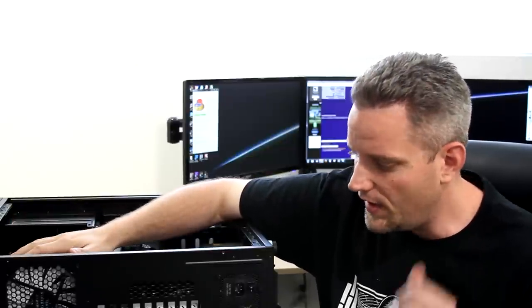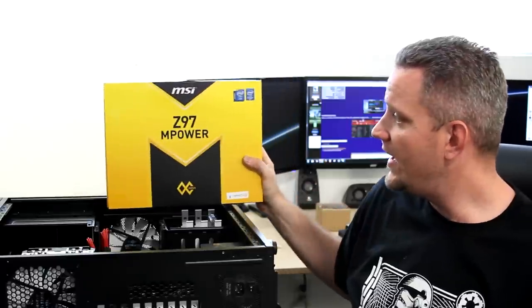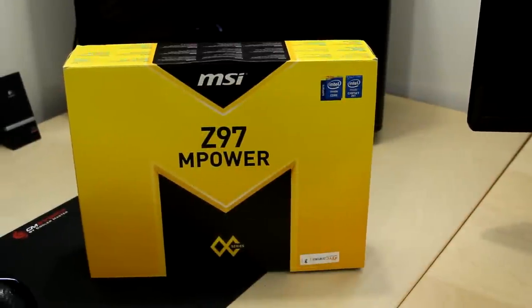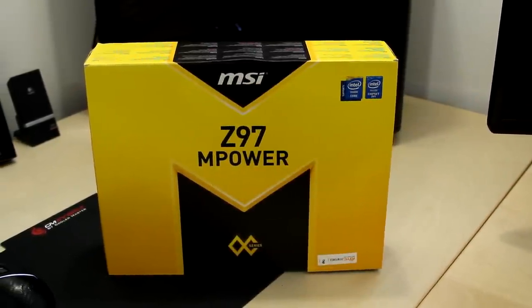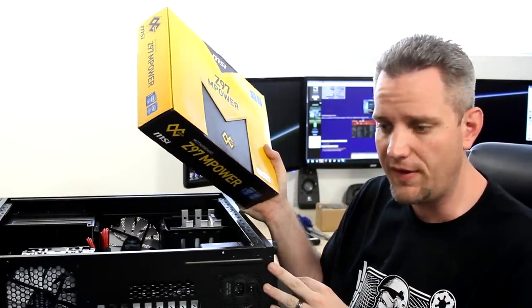So what I'm going to do next is take my MSI Z97 M-Power, throw that in there along with the 4790K, and we're going to talk about overclocking and talk about this motherboard and see how things go.